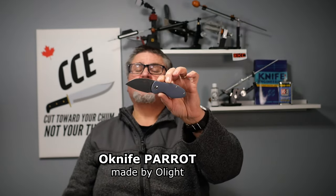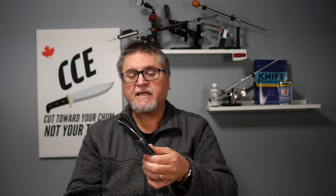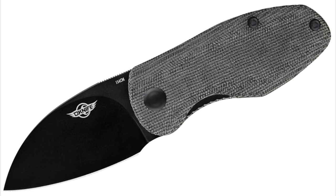It looks like a bit of a parrot beak, on certain parrots anyway. It's a smaller liner lock knife — it's a front flipper or end flipper, whatever you want to call it. G10, or you can get it in Micarta. It's got a 154CM blade that comes in just two colors: this gray-blue G10, or a black — gray — Micarta. The Micarta version has a blackened blade.